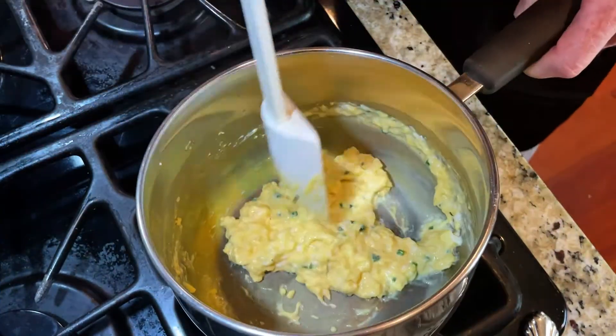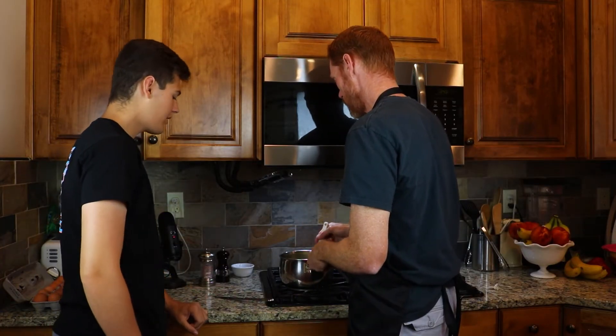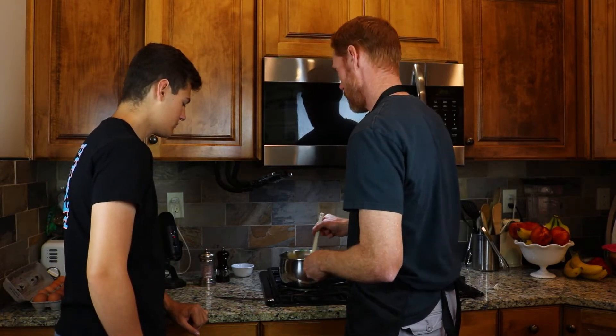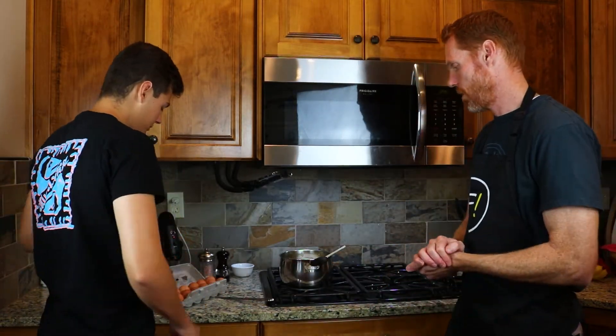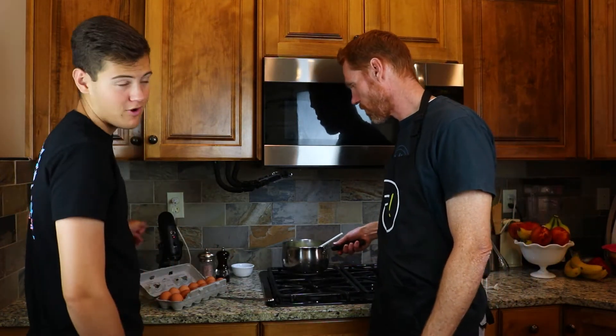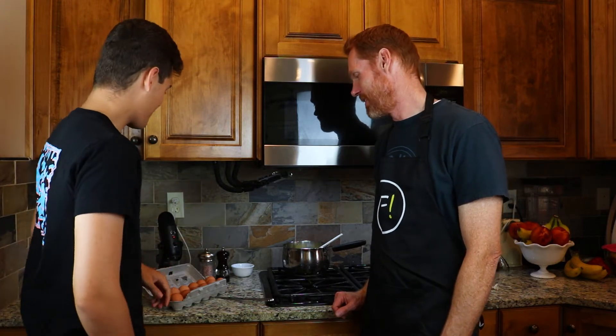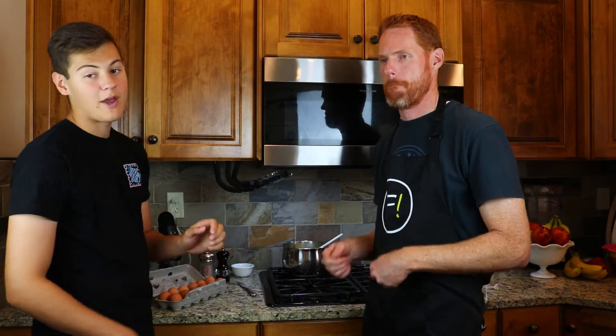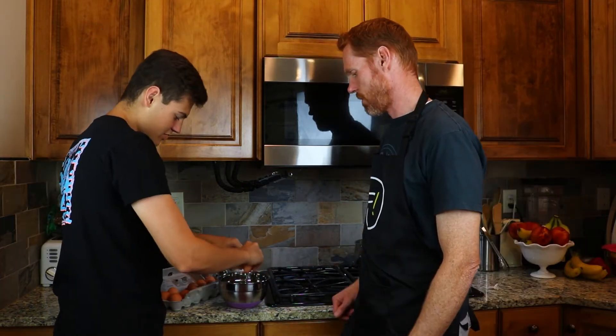We're letting Gordon Ramsay's eggs sit for a minute — they're looking pretty good, though still not as cooked as I'd normally eat. The consistency is different from what we're used to, but they look good. We'll plate them and keep them warm. For Jamie Oliver's recipe, he uses four eggs and goes a bit simpler — no chives or crème fraîche — just eggs, butter, salt and pepper. He mixes the eggs in a bowl and adds the salt before even turning the heat on, which Gordon Ramsay would not be happy about.